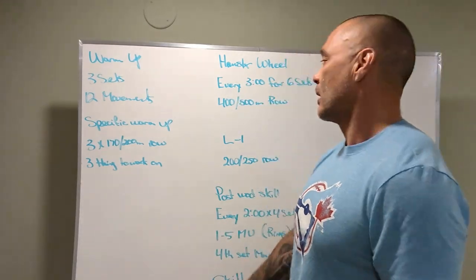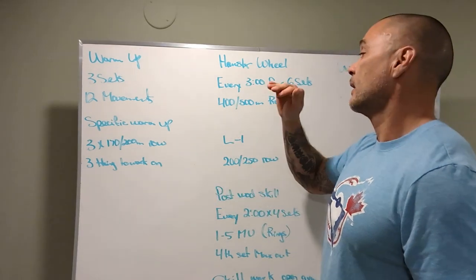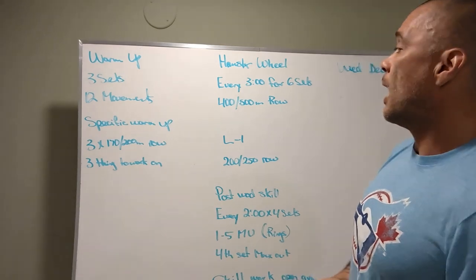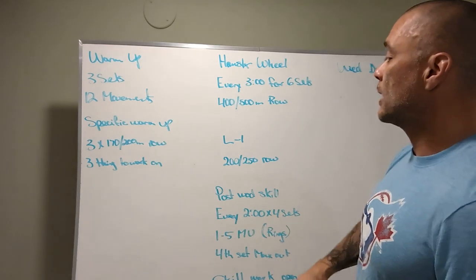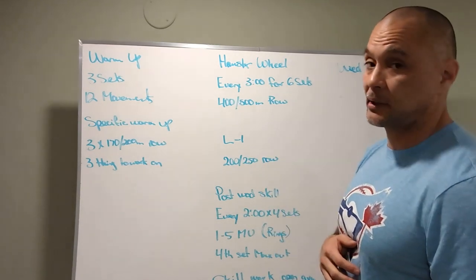Hamster Wheel is the workout. Every three minutes for six sets, 400 or 500 meter row respectively. That's the workout. Level two: 200 meters or 250 meter row every three minutes for six sets.